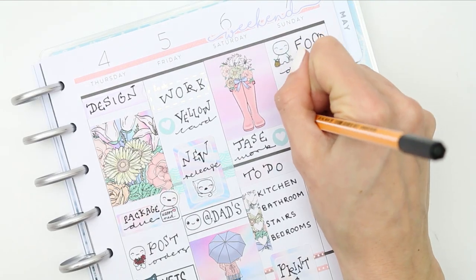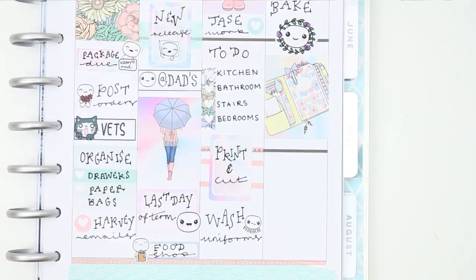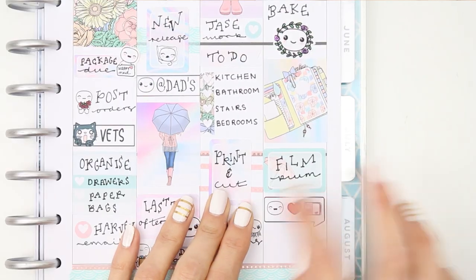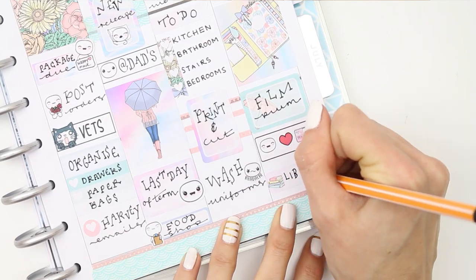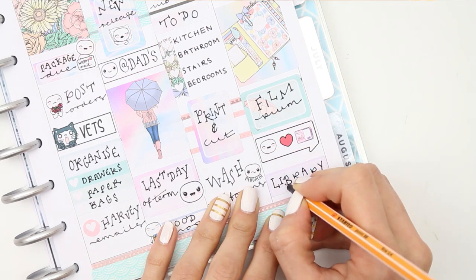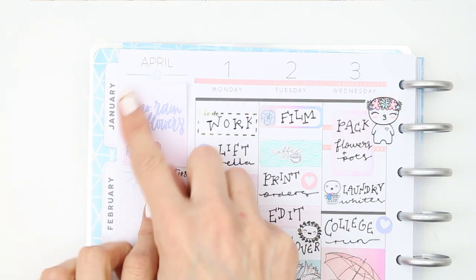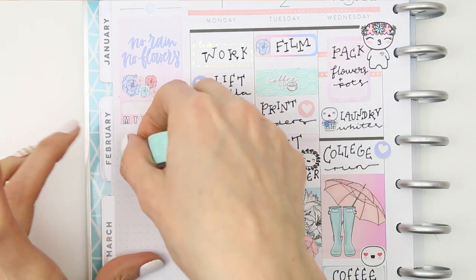For Sunday I'll have my food shop delivery, and I want the children to get some of their homework done. I also want to do some baking, probably with the children, so I used one of the larger floral puppets and wrote 'bake.' Later on I want to film next week's plan with me, so I put that on a half box and used one of the pop-it code stickers that says 'pop it loves planning.' We also need to go to the library — I kind of messed up the writing on the quarter box, which was a shame because it had a stack of books on it, so I had to replace it with a plain quarter box.